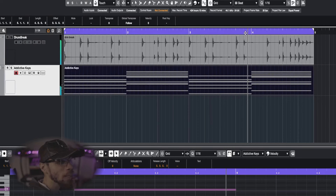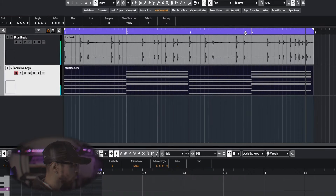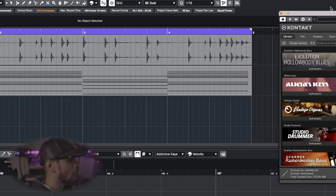Just kind of trying to brainstorm ideas as I'm letting the beat play. Before we jump into the bass line, I want to go ahead and add some muted guitar licks — I figured it'd sound dope in here. What we got pulled up is Evolution Hollow Body Blues, and this is my Orange Tree sample. I have to hit the keys with a certain touch so it doesn't get too loud. I want that muted sound, but I might have to go back and edit it afterwards.